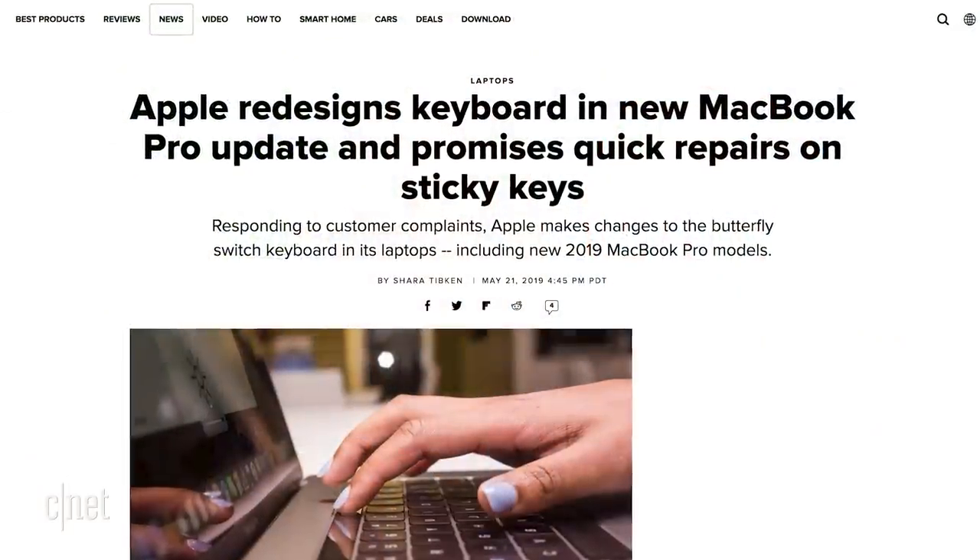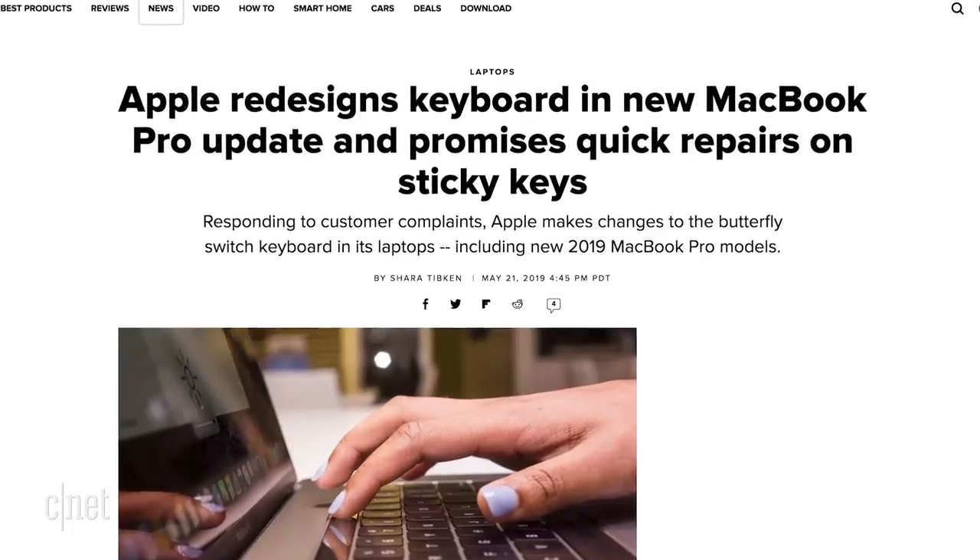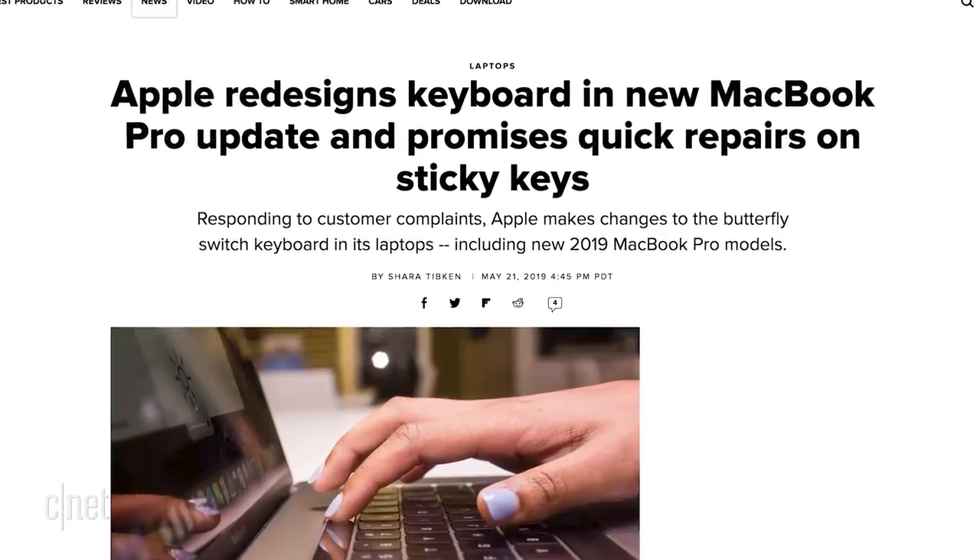Apple has taken a big step forward in fixing its very drawn-out keyboard issue with its MacBooks. Today, the company announced it will replace all of the faulty butterfly keyboards on its newer MacBooks for free.